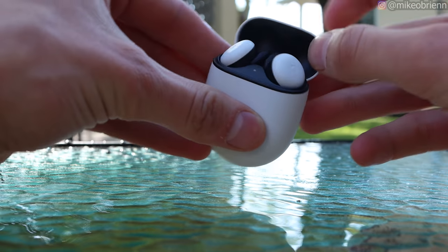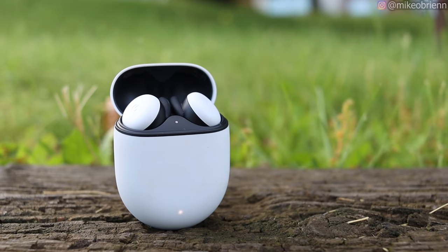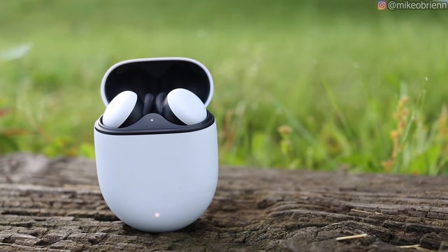When you open it up, it has two LEDs — one on the very front behind the plastic, that's pretty sleek — and then one right between the earbuds on the top. These are going to be your battery indicators and also let you know when you're in pairing mode.